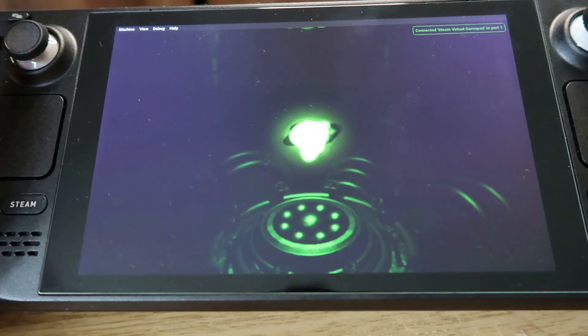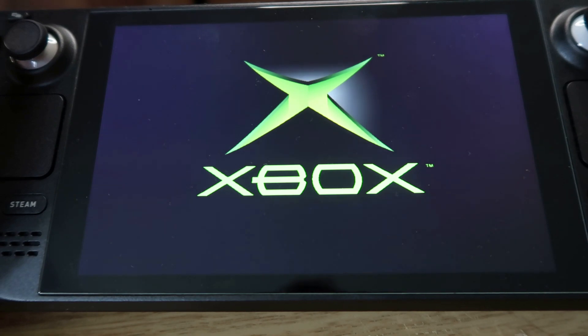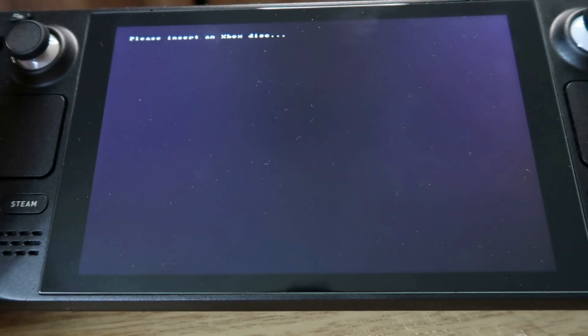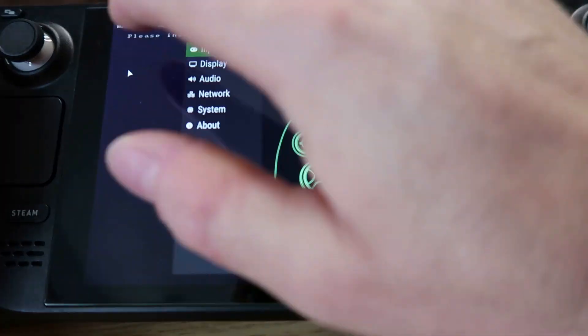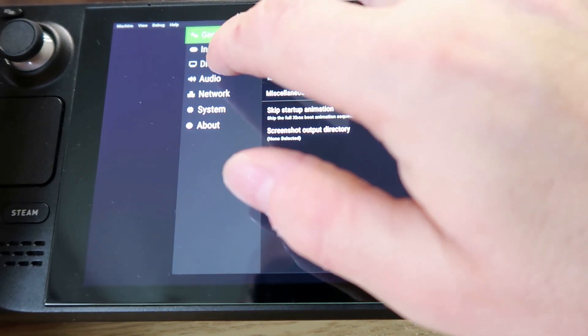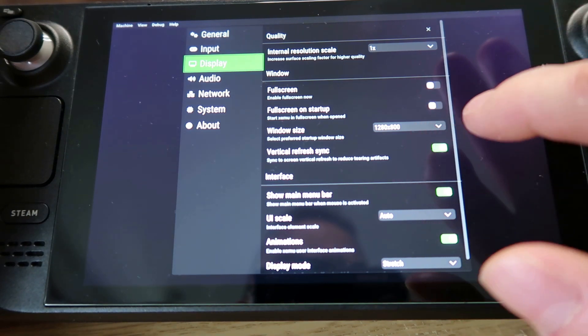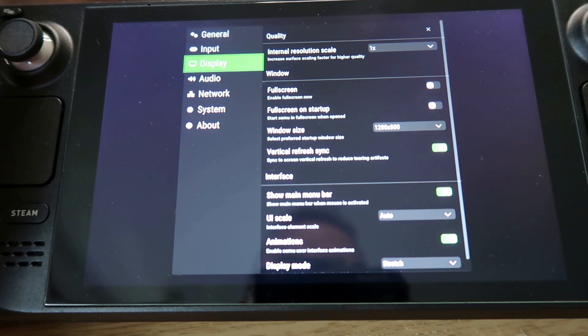The app should start with a 'please insert a disk' screen. It won't load a game automatically unless you've already saved one. Drag down from the top and press Machine — you've got lots of options including input, general, and display. I've changed the display to 1280x800, which is what the Steam Deck is capable of.